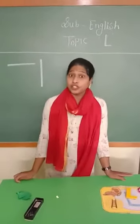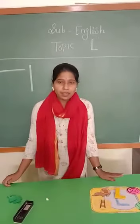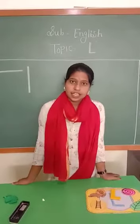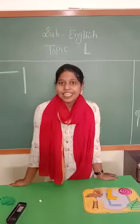So, today I am going to teach you a new alphabet. Padda hai new alphabet? Hum aaj naya alphabet, naya letter padha hai. Toh kaun sa pata hai? Batao, kaun sa pata hai?